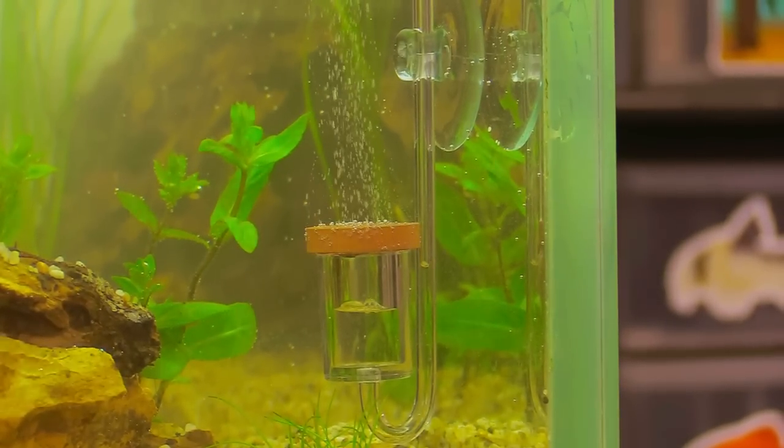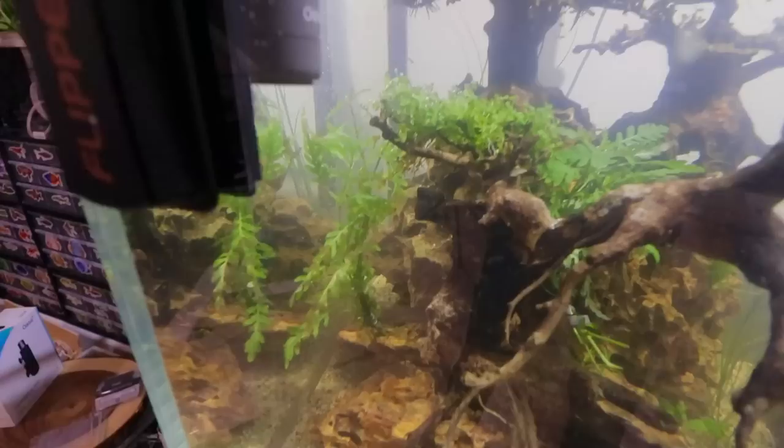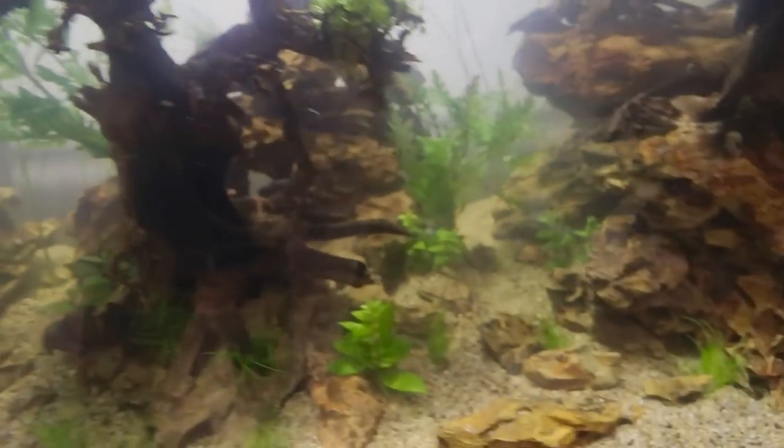Something I remembered at the last second was that I had some Pinnatifida that I wanted to put in this tank, so I just kind of threw it in. We're going to let it die off — it's got to go through its transformative period before it starts looking really nice anyway.